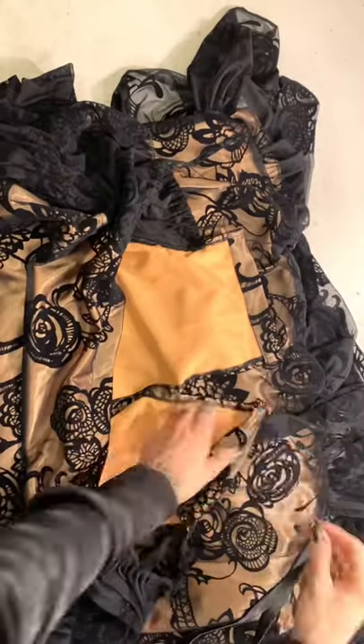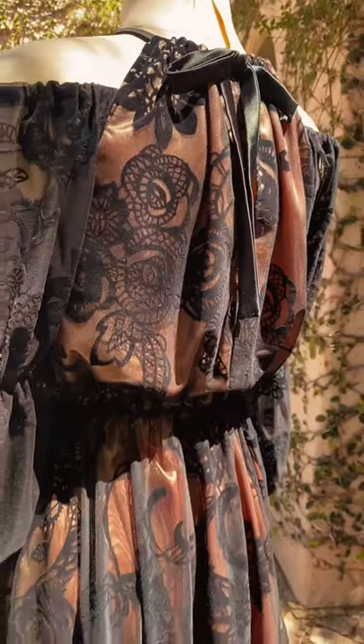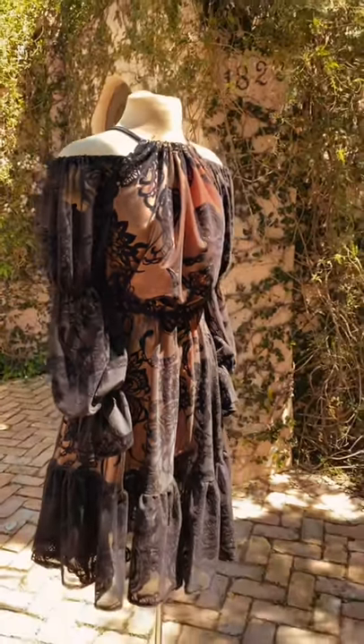My patterns are available in sizes 00–32, and the Belladonna pattern is currently live on my Patreon. If you are new to sewing, I've created a full sew-along video so it doesn't feel overwhelming. My Patreon launches today and I'd love to have you there, so check out the link in my bio.